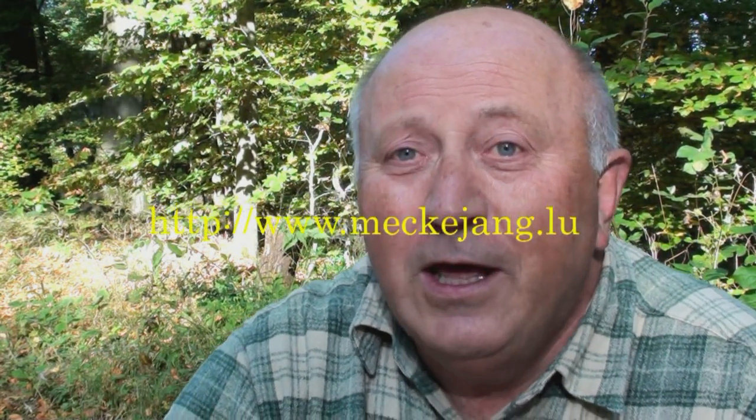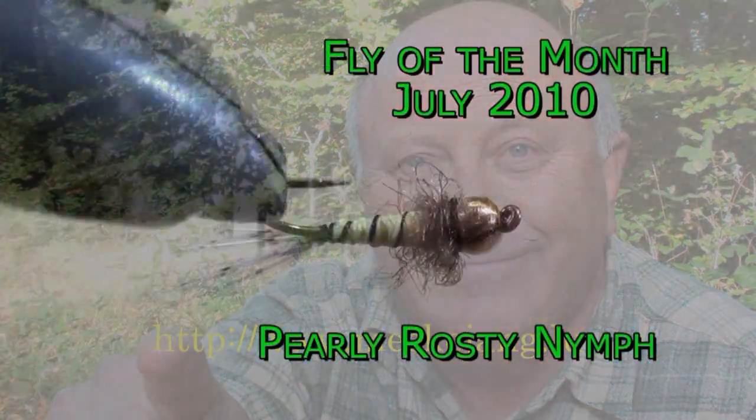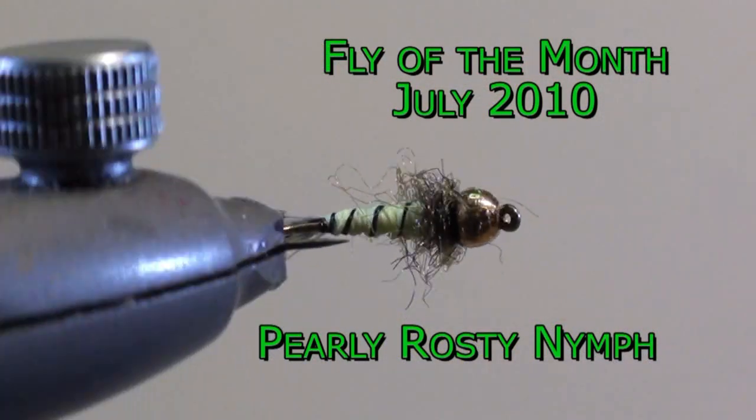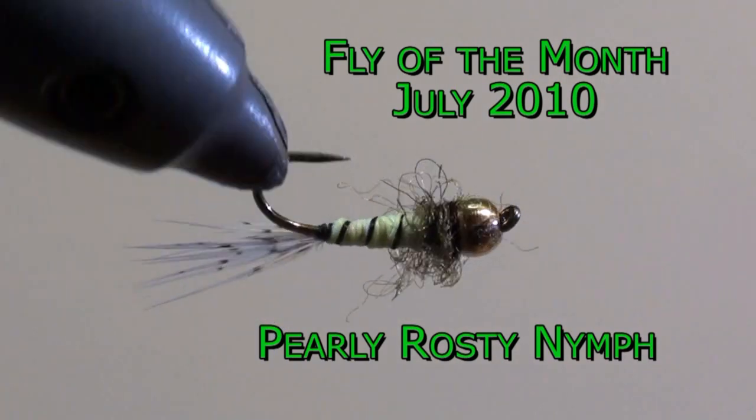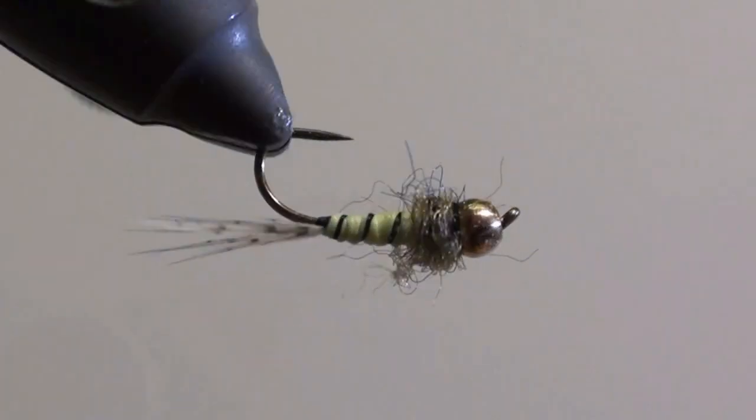Hello, my name is Jean Quintus and I am publishing a new fly every month on my website www.mikajang.lu. You see it there. The fly of the month of July 2010 is a pearly rusty nymph.